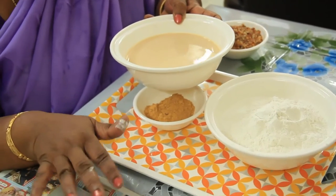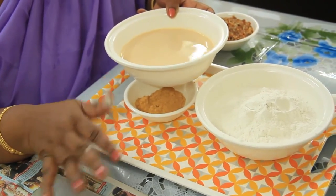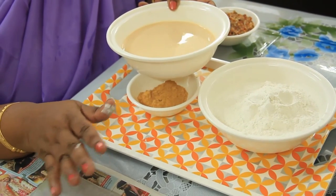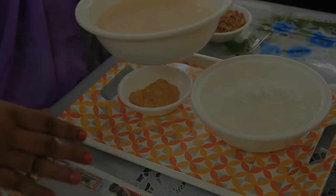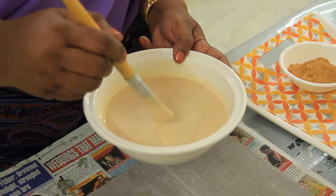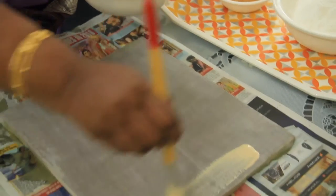After it dries fully, the second coat should be breadthwise. After it dries fully, the third coat should also be breadthwise. Three coatings should be done on top of the board, and after all three coatings are done, you have to sandpaper it. This paste is a mixture of chalk powder, tamarind seed paste, and yellow oxide — mixed together, sieved, and lightly applied on top of the board.